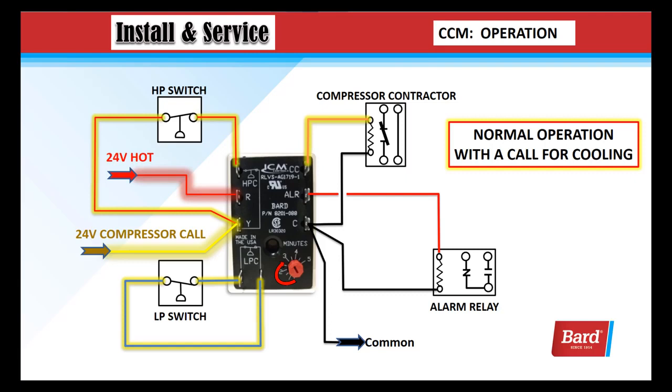Here's a normal operation with a call for cooling. You can see we have the 24 volts coming into the Y terminal. It goes through the high pressure switch and back into the CCM. We leave the CCM, go through the low pressure switch, and come back in. So we're monitoring both pressure switches, and we let the signal out through the CC signal in the upper right corner to the compressor contactor. That's a normal operation with a call for cooling.